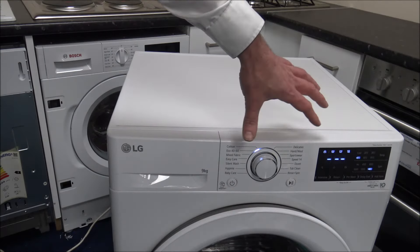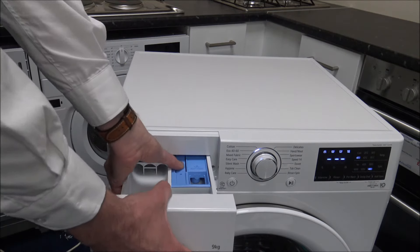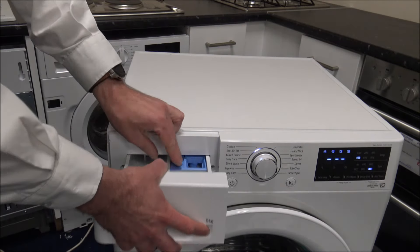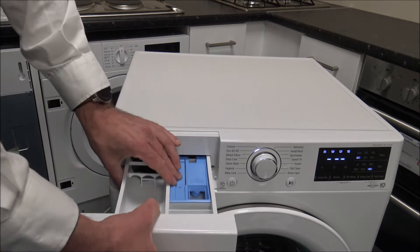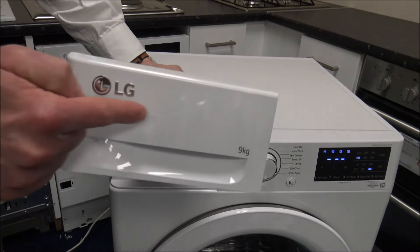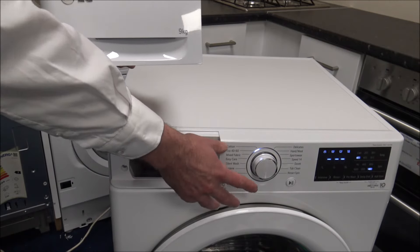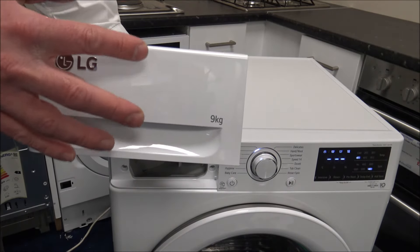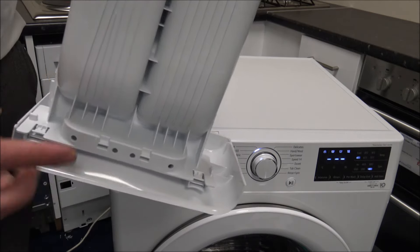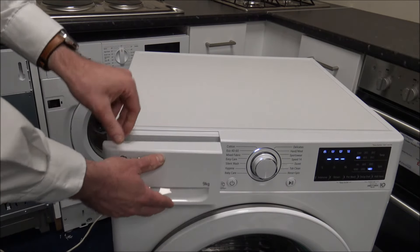The soap drawer is fairly standard — you've got pre-wash, main wash, and conditioner compartments, and you can remove it for a thorough clean. If you want to put it in the dishwasher, just unclip the glossy front fascia piece and keep that out, because high dishwasher temperatures can turn the gloss finish matte. The main soap drawer tray can go in the dishwasher safely.